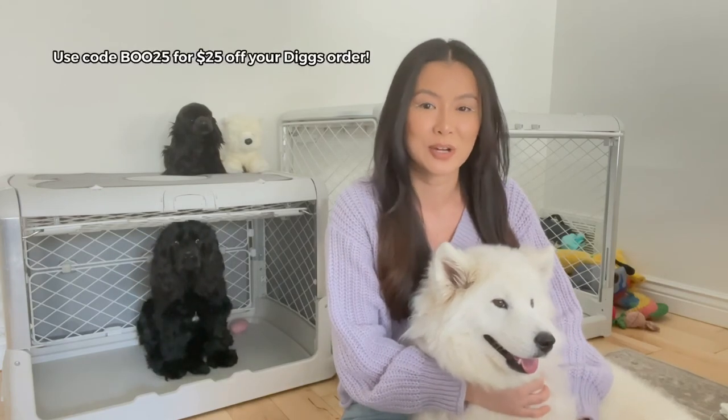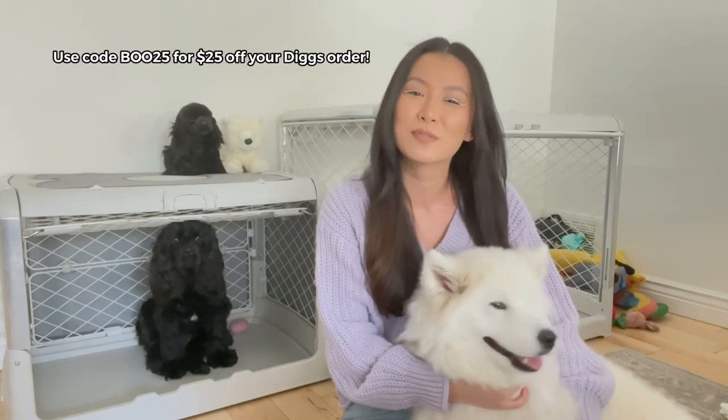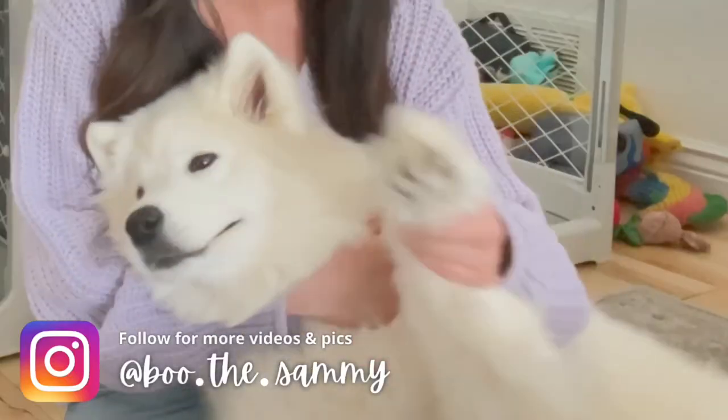So again just keep those things in mind — how soon do you need it? For us we wanted it right away because we want to crate train and we're not always home, and we just want to do those things immediately. I hope this video was helpful. If you guys end up getting a Diggs crate, use Boo's code BOO25 for $25 off your order. We'll see you guys in another video, bye bye!